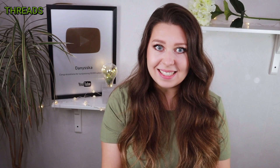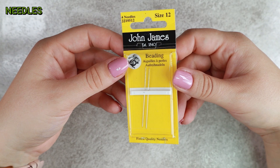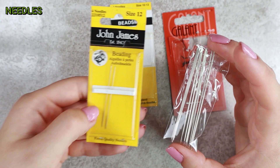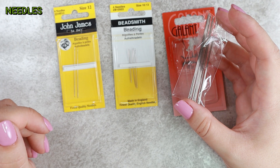Beading needles. We definitely need a special beading needle. A regular sewing needle is not enough because it's thick and has a big eye, so you can't thread standard-sized beads with it. The special beading needles are thin and have a narrow eye. They can be bought in different sizes, but size 12 or 11 will be fine — I use size 12 most often. You can buy a long or a short needle; it's up to you what works better for your project.